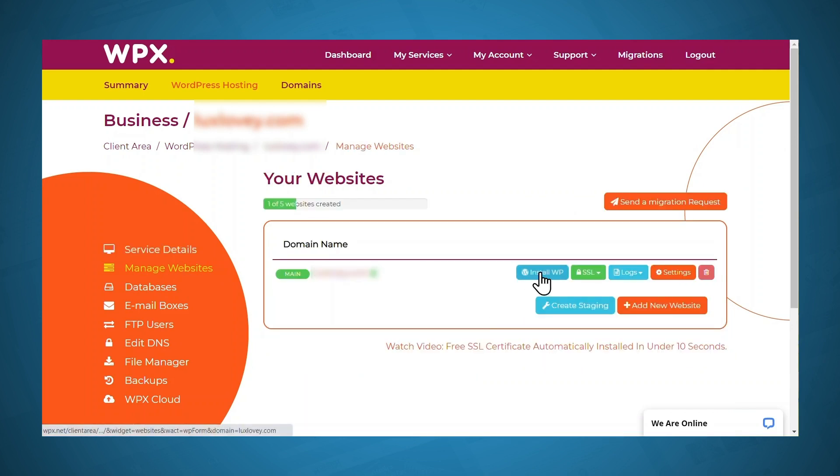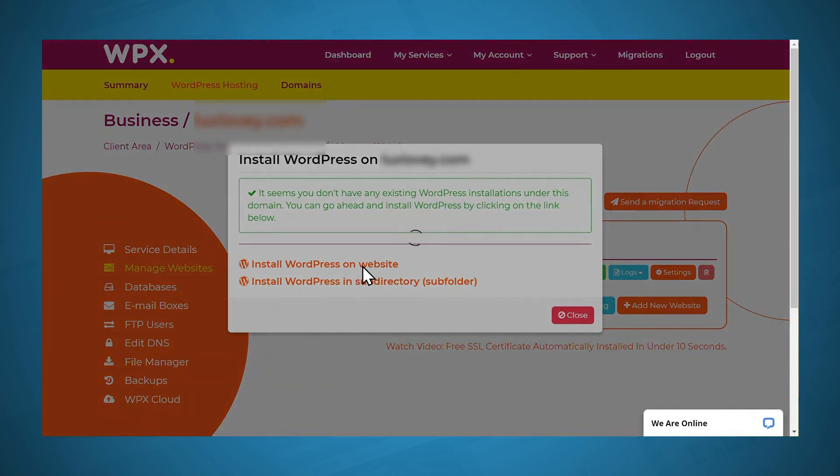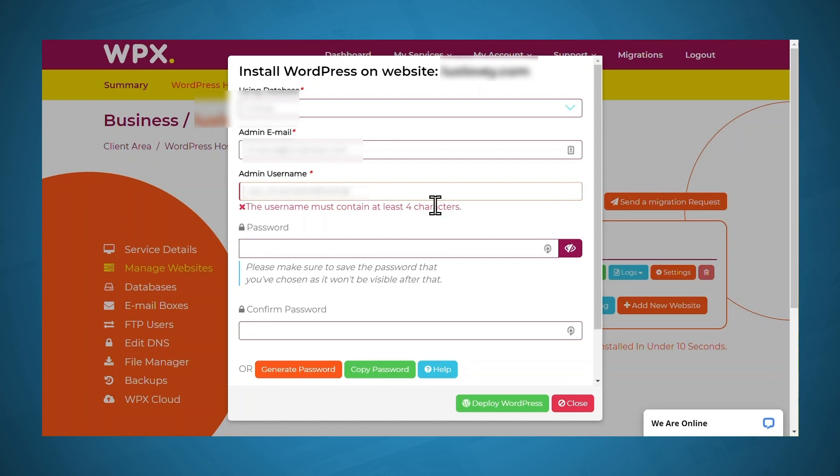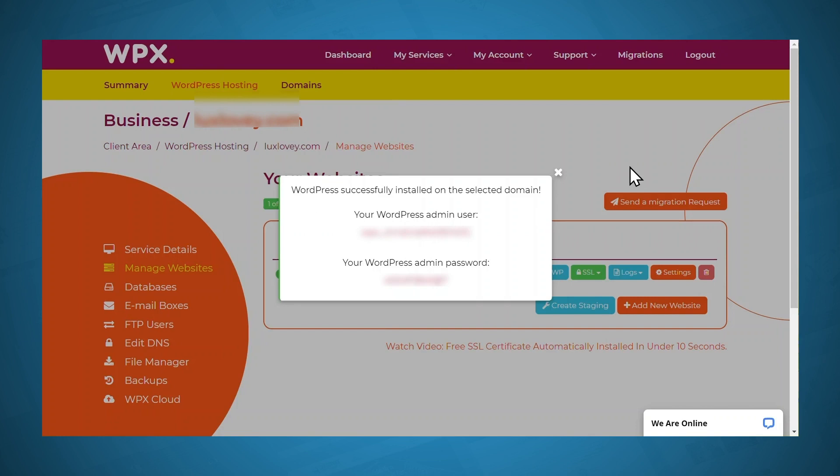Simply click Install WP. If you would like to install multiple instances of WordPress on your domain name, you may want to install WordPress in a subdirectory. But for now, we're going to keep things simple and just install WordPress on your website. You'll need to fill in some information here. For the database, you can leave that as it is. If your email is okay, you can leave that as it is. For admin username, be sure to put in something other than admin, because if you use admin it makes it easier for people to hack into your site. For the password, I'll click Generate Password so it'll generate something that is really secure. Then I'll click Deploy WordPress. WordPress has been successfully installed — be sure to take note of your admin username and your admin password.